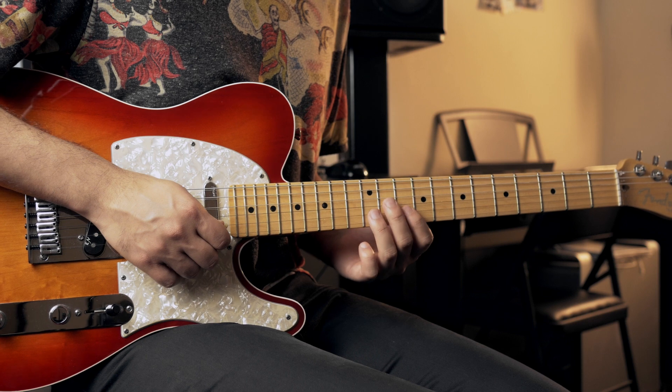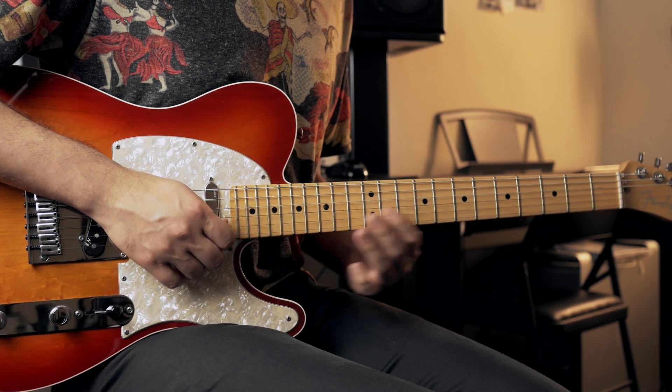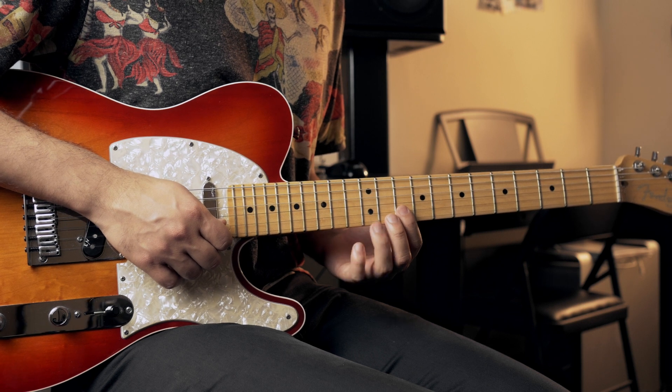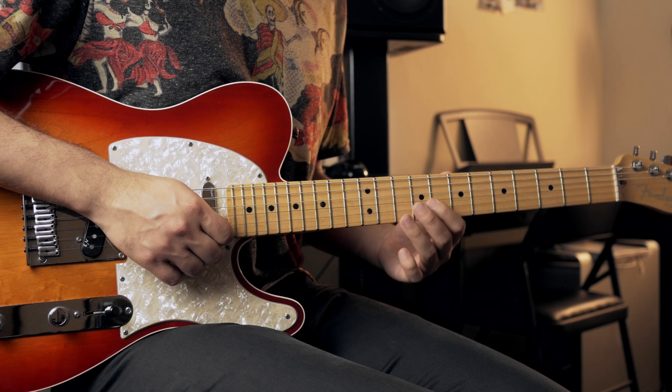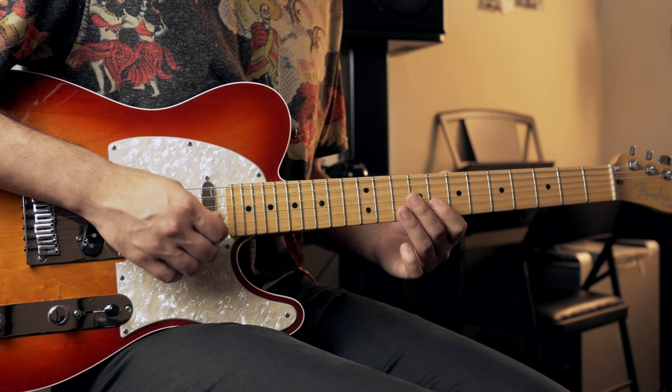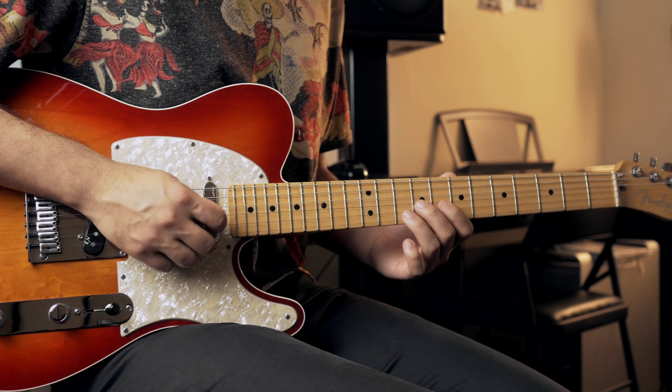And now you do almost the same thing, but here. You're going to the 10th fret of the second string, hammering on to the 12th fret. Then you go down to the 8th fret, hammering on to the 10th fret, and sliding up to the 11th, sliding back down to the 10th, and pulling off to the 8th.